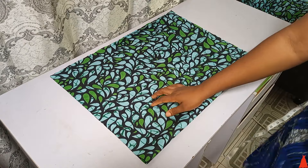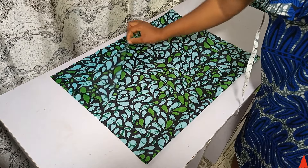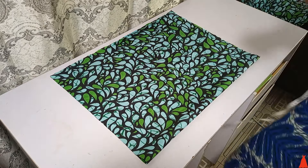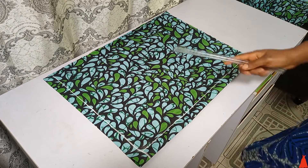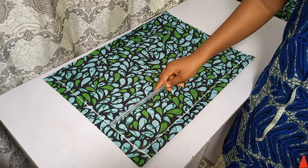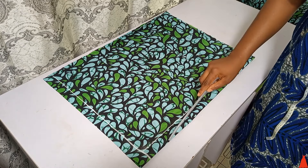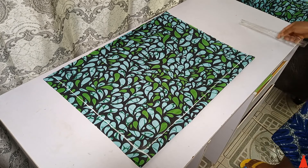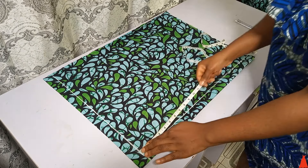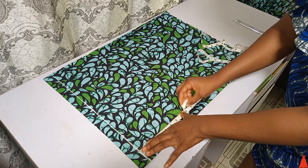I'm starting my fabric on a fold. The first thing I did is from the top I marked 1.5 inches, and from the side I marked 1.5 inches. Make sure you do both of those lines — 1.5 inch from the side, 1.5 inch from the top.